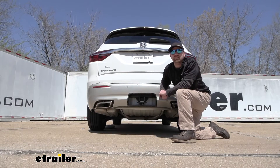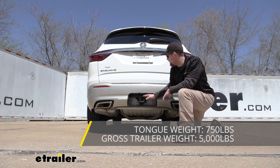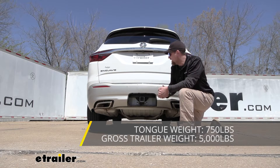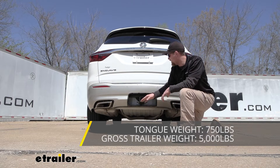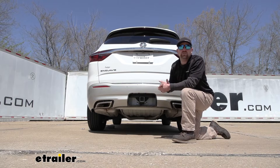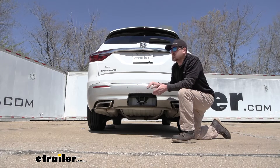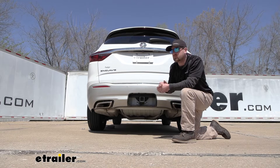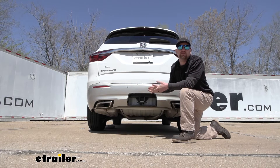As far as the hitch's weight capacities go, they're going to have some pretty high numbers. Maximum gross tongue weight rating is going to be 750 pounds — that's the amount of weight pushing down on the hitch, adequate for just about any accessory you'd want to use. The maximum gross trailer weight rating is 5,000 pounds — that's the weight pulling on the hitch, including your trailer plus anything on it. This can also be used with a weight distribution system, a separate component that keeps your trailer and Buick level on the road. Even with weight distribution, the weight ratings remain the same at 750 and 5,000 pounds.